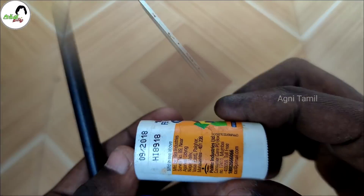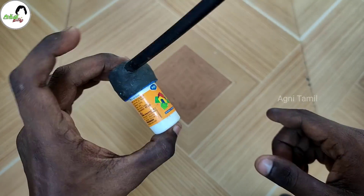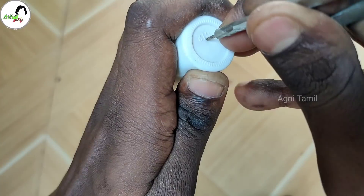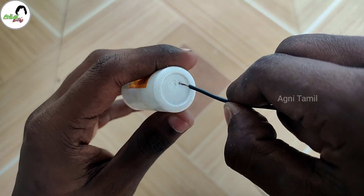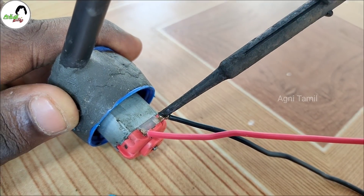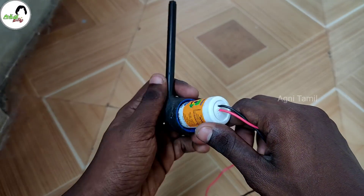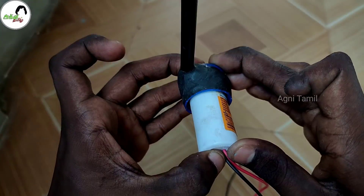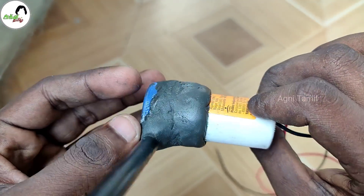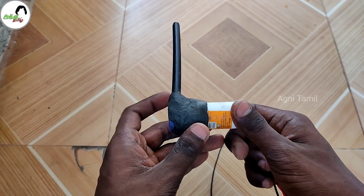The motor is fixed by the fixer. The fixer is fixed by the two different wires. Then the two wires are connected to the motor. Now the motor is fixed the other way — the other wire is fixed by the MC. The wire is fixed by the MC, then they are fixed with the 3-hour connection.